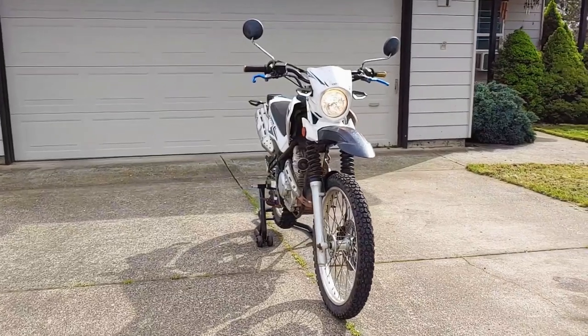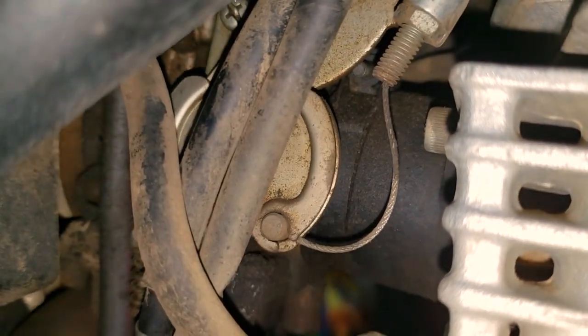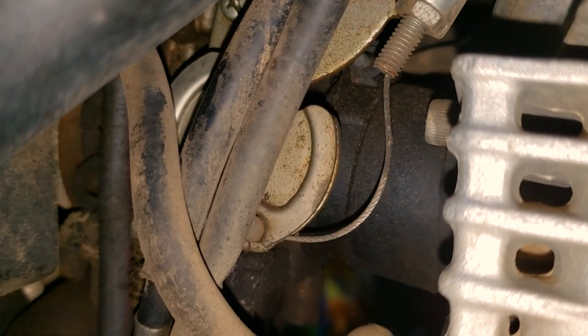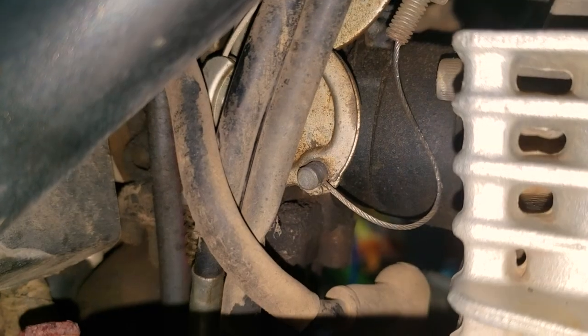When inspecting this bike that my friend just bought, I noticed that the throttle return cable was broken. The main cable is still attached and the bike still runs like it normally would, so I've been riding it anyway, but without a return cable it's possible that the throttle could get stuck open at the carburetor.